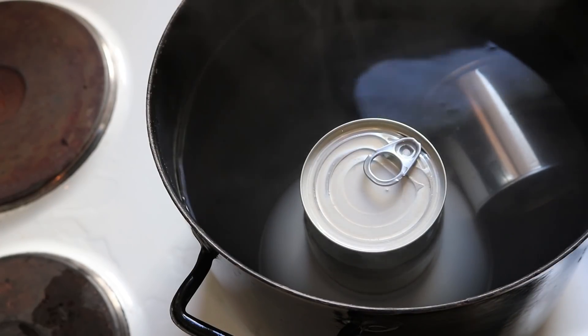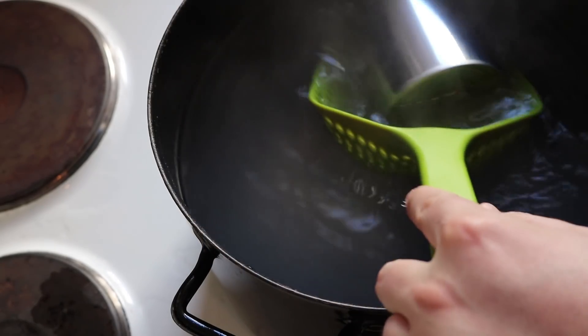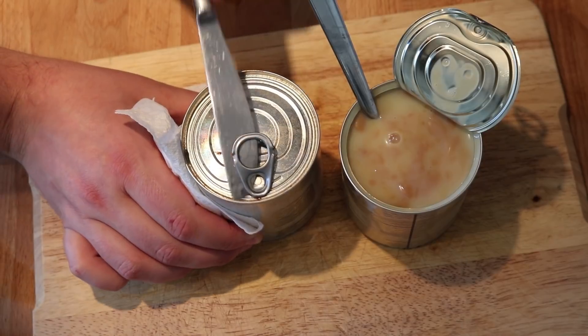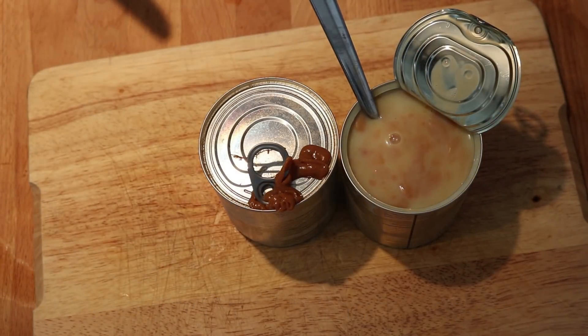Just let this go for a grand total of around 2-3 hours — in my opinion 2 hours might be enough — at which point we can just turn off the heat, carefully fish out the cans, and let them cool for at least 30 minutes. This is especially important for the sealed can because it's pressurized, and opening it before it's completely cooled will result in, well, this. And it could go a lot worse.